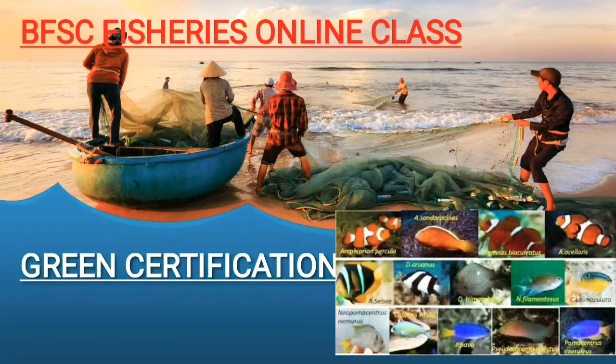Hello everyone, welcome back to BFSA Fisheries Online Class. After a long gap, we are back again with a new spirit to help you all prepare for the upcoming exam. We are practicing for the JRF exam and our channel will help you with that. This is a chapter from ornamental fishes.